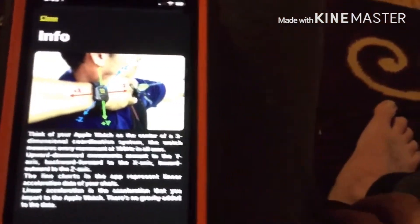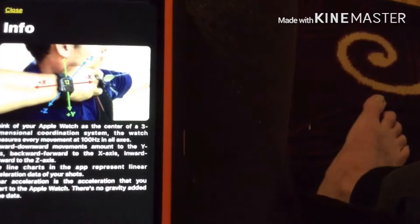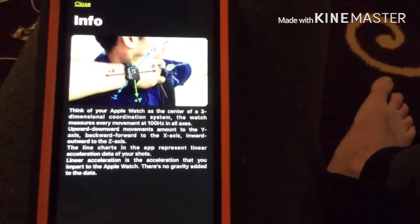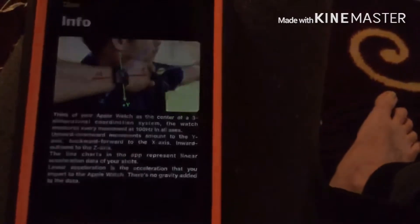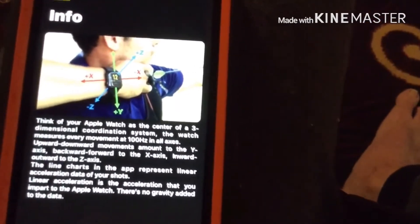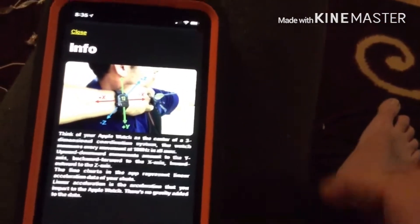It shows you what axis everything is. The blue line is the in and out — so if your hand is close to your face or away from your face. The red line, the X, is forward and backward, so you can actually see how far you're drawing your bow. The Y is up and down — how far up and how far down. It's actually pretty good.